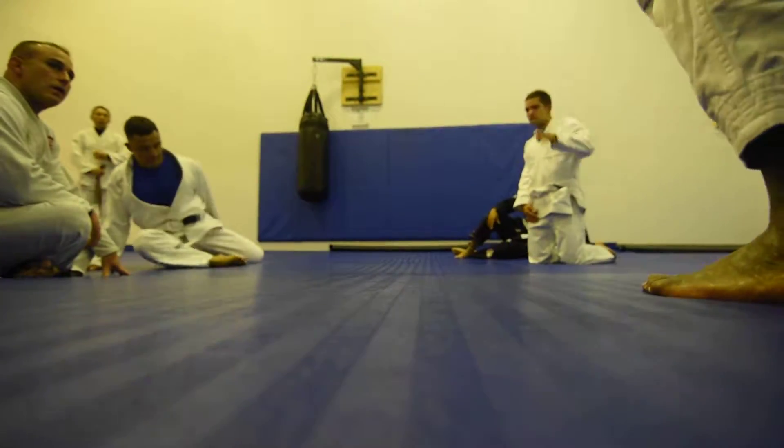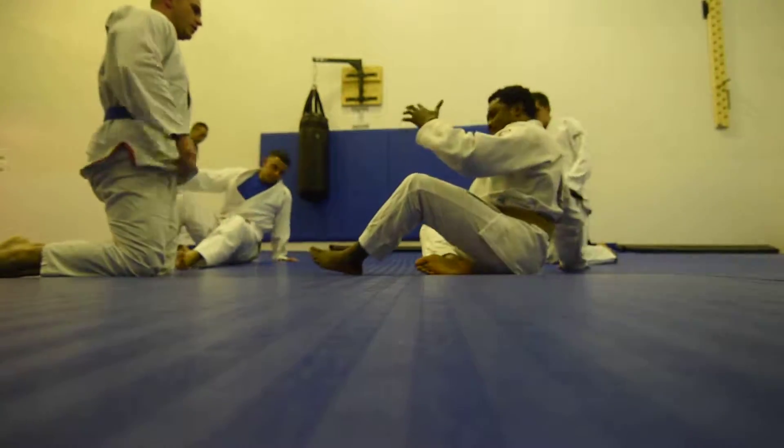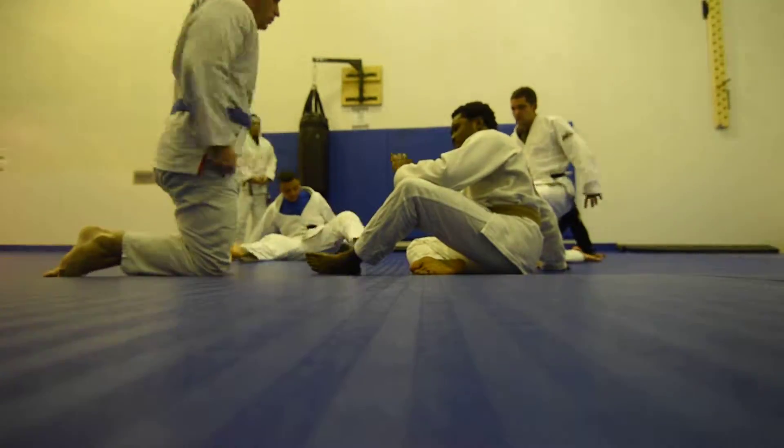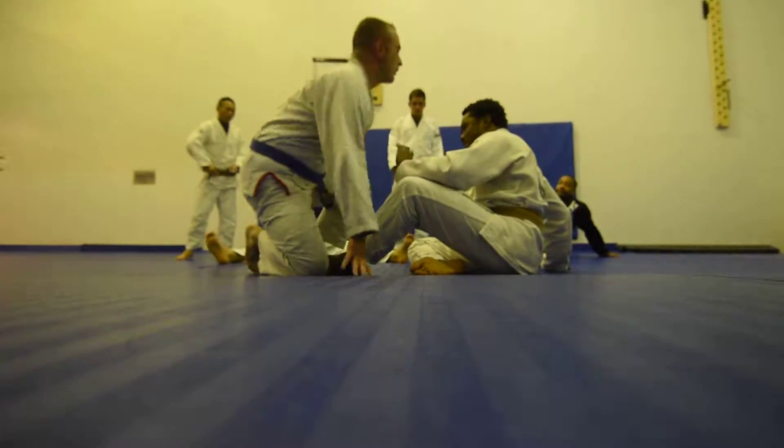All right, so now we're going to cover my favorite guard. It's kind of a sporty guard, but old school guys typically like this one, even though they'll never admit it.